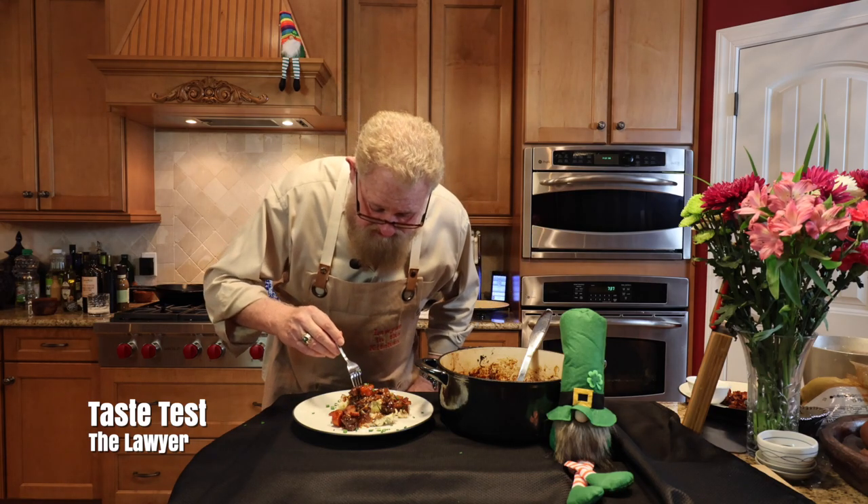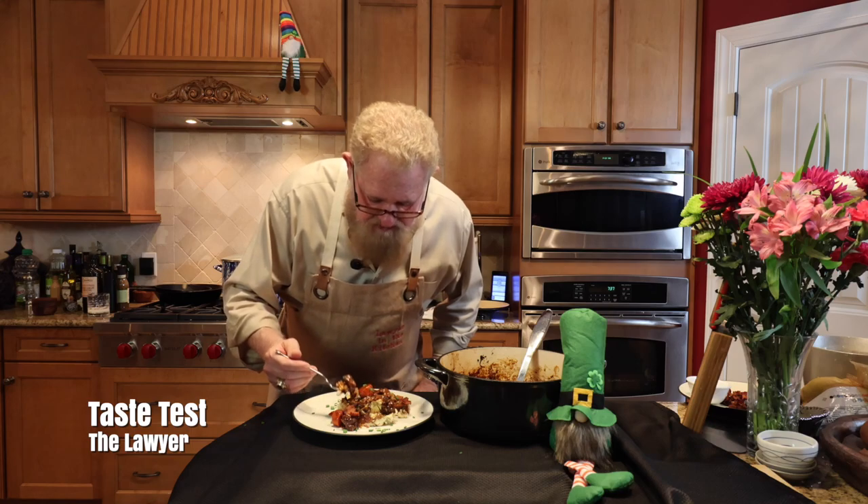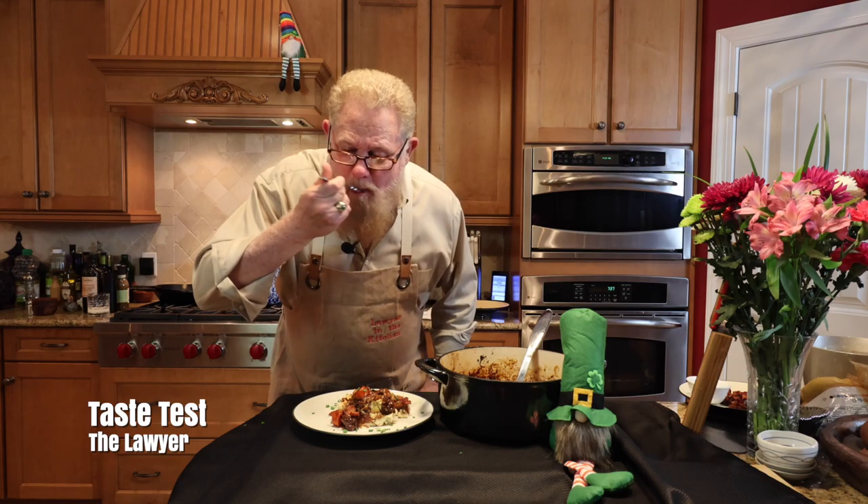Here it is. I'm going to try this now. This meat looks so tender.